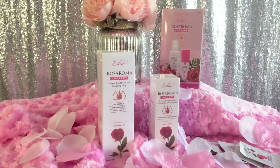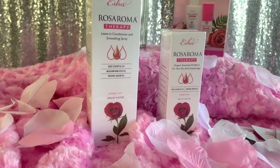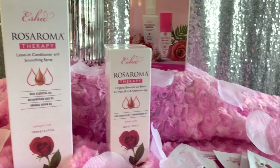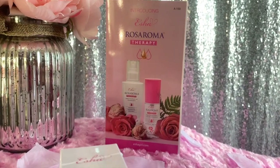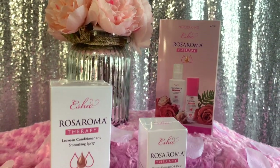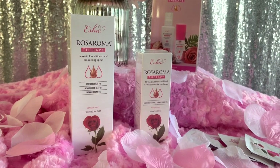Today's product review is going to be on some products sent by Janet Collection — their new Escher Rose Aromatherapy Leave-In Conditioner and Smoothing Spray, with rose essential oils, melon foam seed oil, and organic argan oil. They also sent me the Escher Aromatherapy Organic Essential Oil Blend for hair, skin, and aromatherapy, mixed with rose essential oil and organic argan oil.